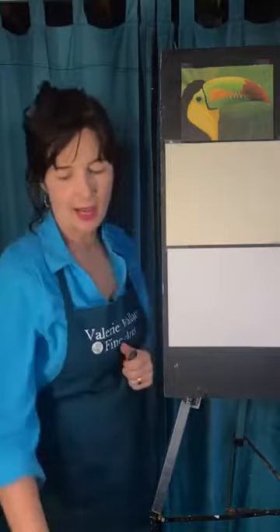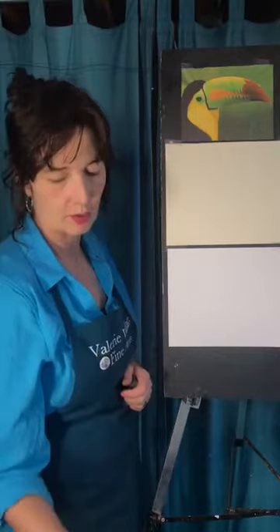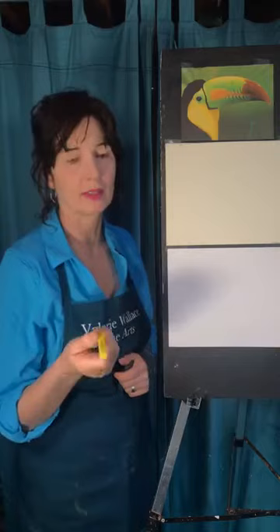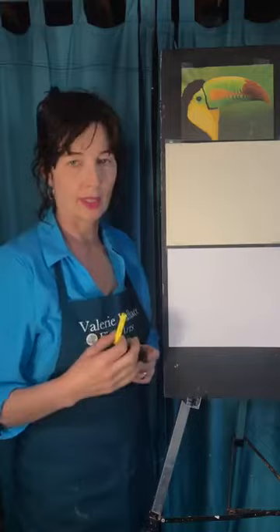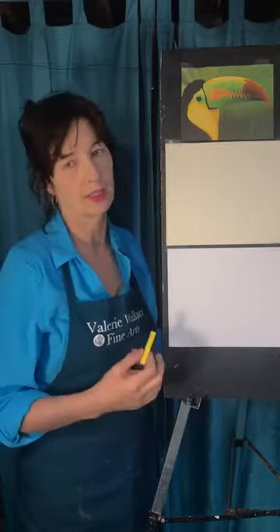We're going to do a little toucan today. And I thought for a change I would use the more chalky type pastels instead of oil pastels. When you buy these, if you buy a better quality, you have a lot more pigment — meaning color — in the stick and not as much binder. The color is way better. It holds up to a fixative better, but it is incredibly crumbly and really expensive.